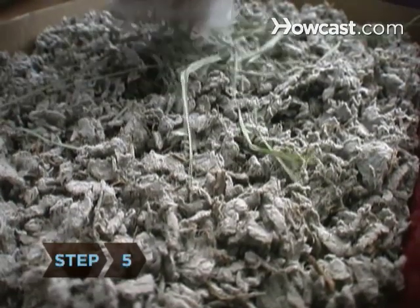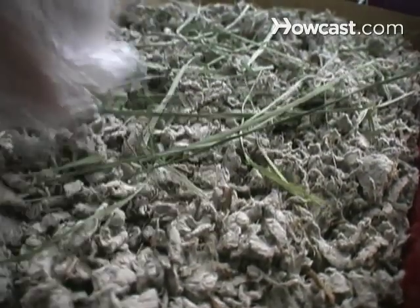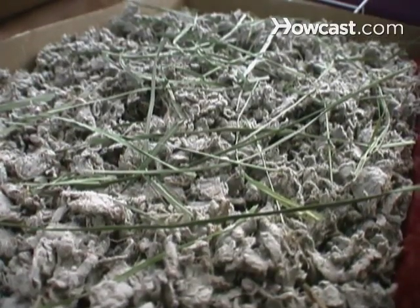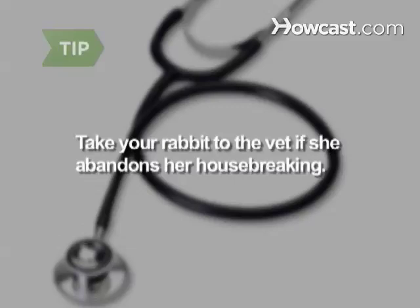Step 5. Expect that your rabbit will want to hang out in her litter box — this is perfectly normal. In fact, many owners put a little feed hay in the box to lure their bunnies there and give them a snack while they relax. If your bunny has been using her litter box successfully but starts to dribble urine around her cage, take her to a rabbit vet. When a rabbit abandons her training, it can be a sign that she's unwell.